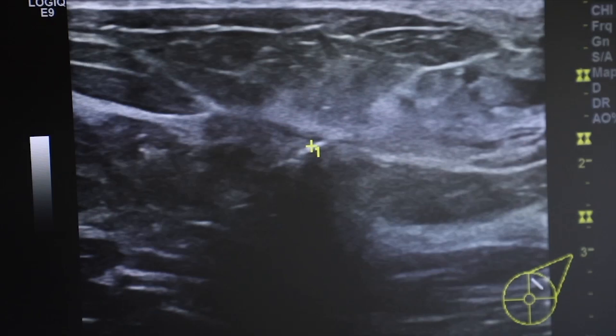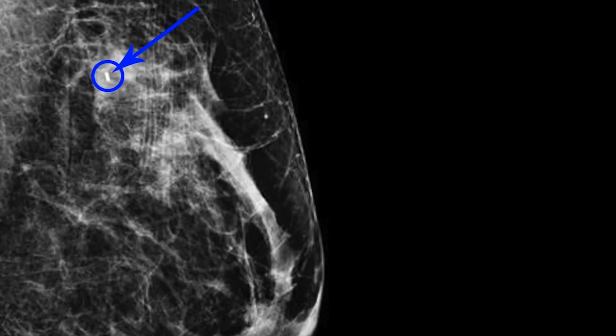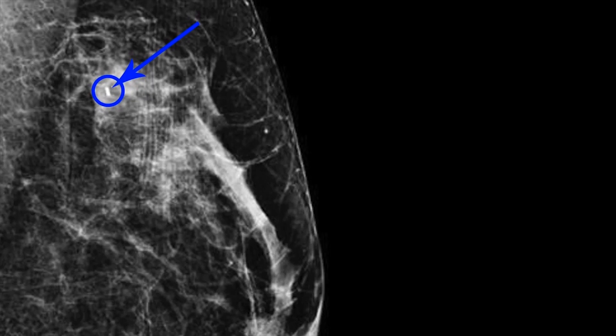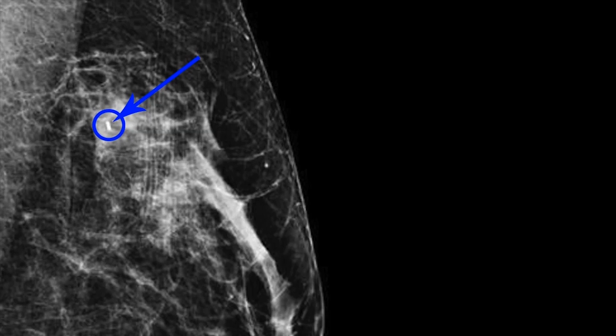The seed gives off a little signal that we can actually hear in the OR. We have a special probe in the operating room — you place that probe over the breast and it literally beeps where the tumor is. Then we remove the piece of breast tissue where that seed is located, take an x-ray of it, and I can see in the operating room that I removed the piece of breast tissue with the radioactive seed hopefully right in the center of it — confirming that I have accurately removed the localized lesion.